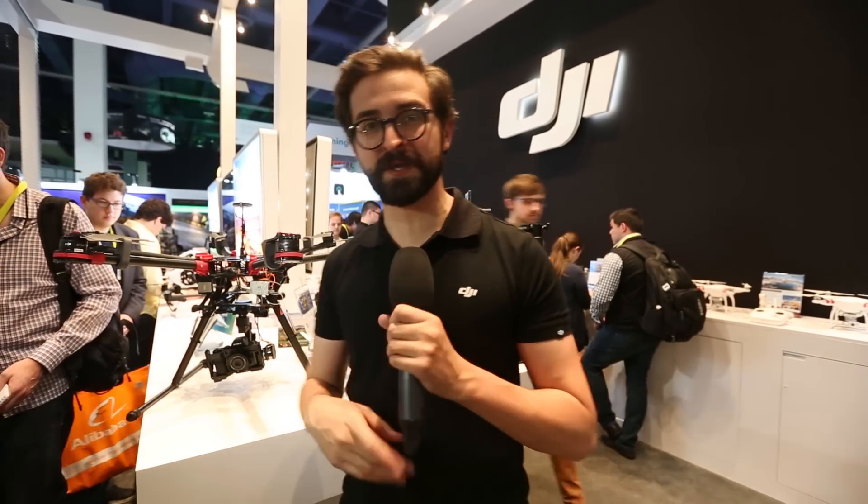So that's it for CES 2015 from DJI. If you want to find out more, visit DJI.com. Thanks a lot.